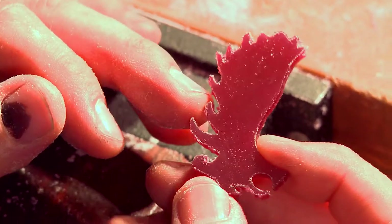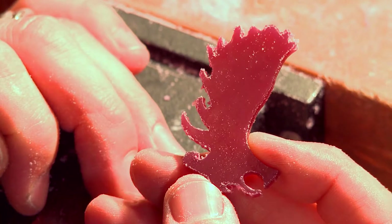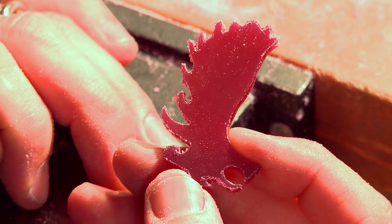Alright, that's as good as I can get it with the flex shaft with the burr. So now I'm going to switch to a file to finish it up and make all the details and clean everything up and make it look like a real moose antler.